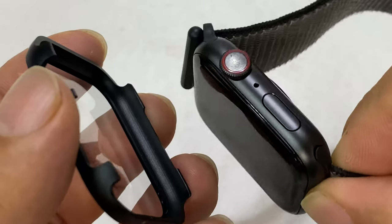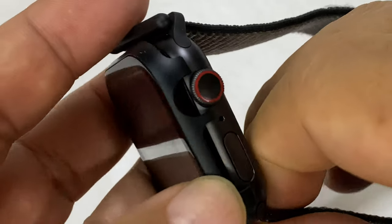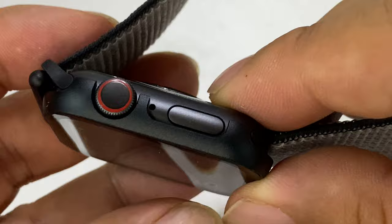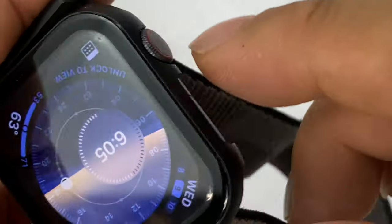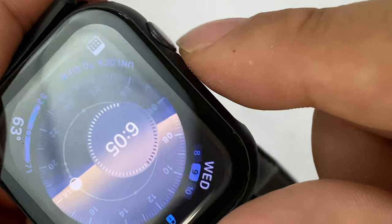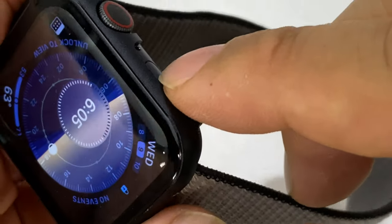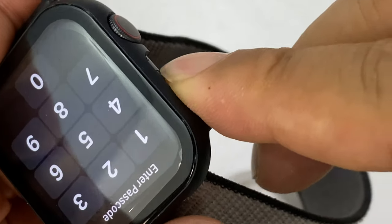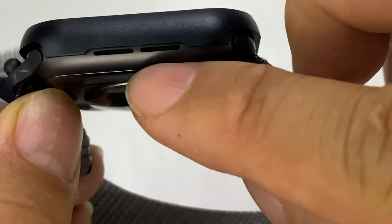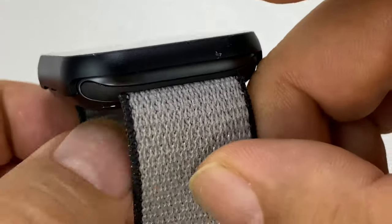I wear my Apple Watch upside down because I don't like where the crown is positioned, so that's going to look a little funky, but I'm just going to go ahead and press it on. The crown is pretty flush but sticks out just a little bit — I can push it in if needed. I can still get to my Siri button. On the side there's a cutout in the material so the speakers and microphone aren't covered up.